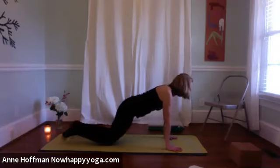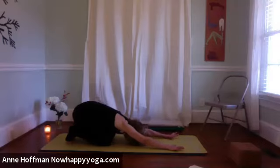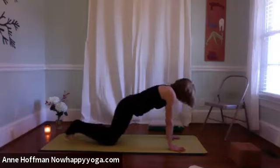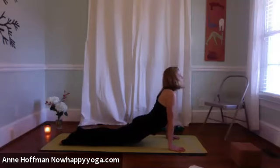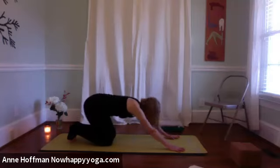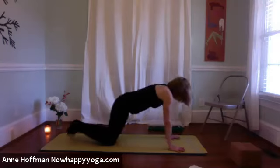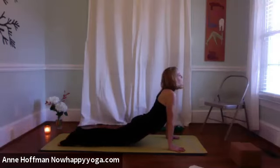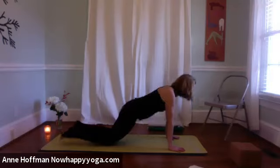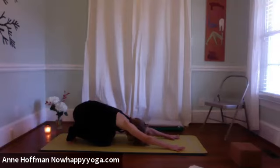As you draw back and exhale, keep your hands well planted so you get a little spinal traction. The traction part is the one that we often miss out on. The next time you go back to puppy, stay in puppy — hips draw back, hands reach forward, spreading the shoulder blades. Then walk the hands to the right side of the mat.